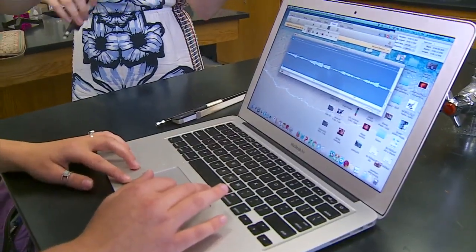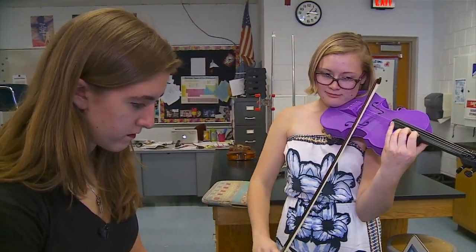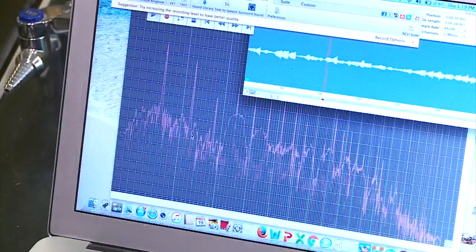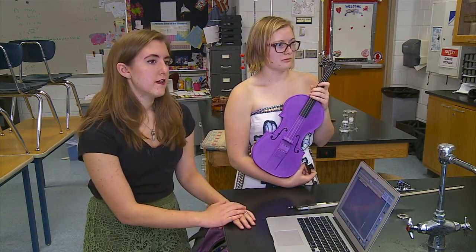Jena Slaten is a senior at Stillwater High School. She created the plastic violin to conduct an experiment on sound waves in her physics class. It has the potential to be a way for more students who wouldn't otherwise be able to afford a violin to get a student starter violin.